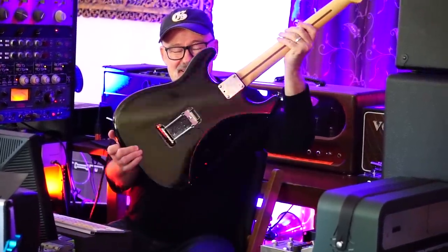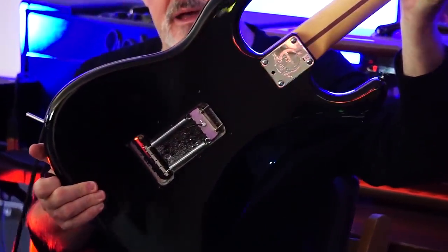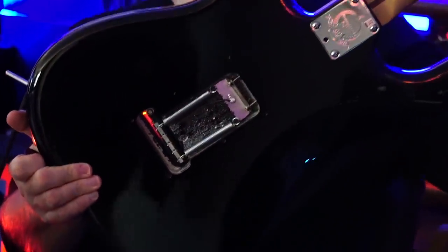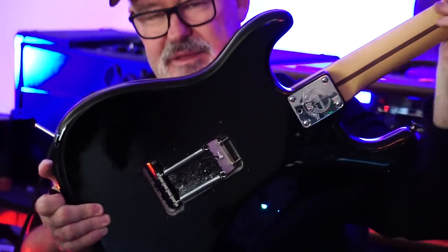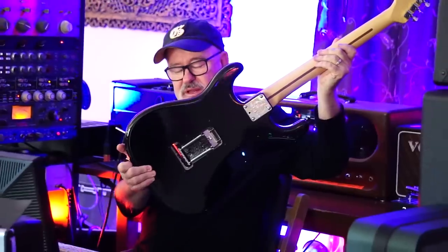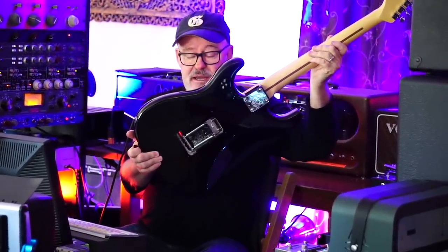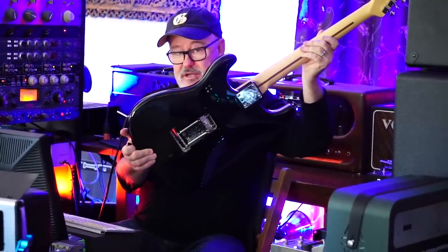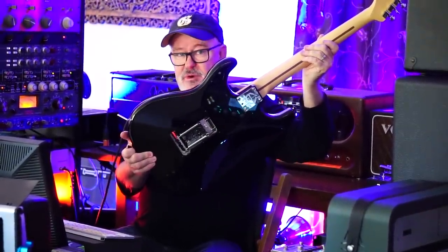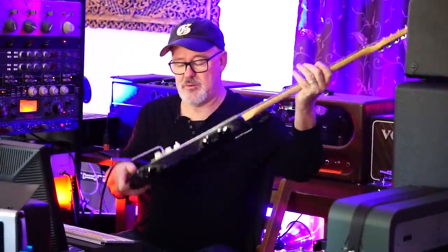Let's look at the back of this. The bridge feels very weighted and balanced, and I can't believe how small the mass is back there. The other thing is the two springs — it looks like it's going to be really easy to adjust. Sometimes I like to go from tens to nines, and you have to adjust the springs in the back because the bridge sits differently with lighter tension. I think I'll just hit those two springs, make sure the bridge is perpendicular, and I'll be good to go.